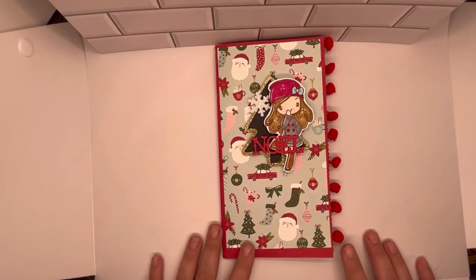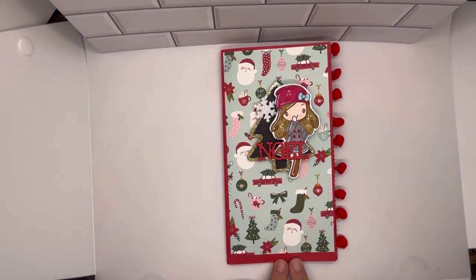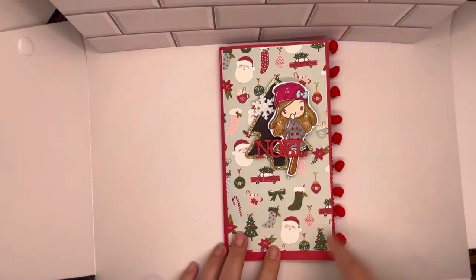This is a photo insert. I followed the tutorial by Mommy and Me. The front cover — the book measures four and a half by eight and a half.